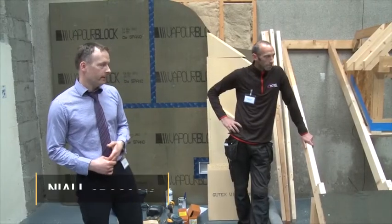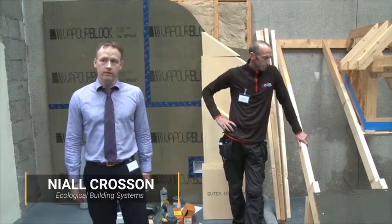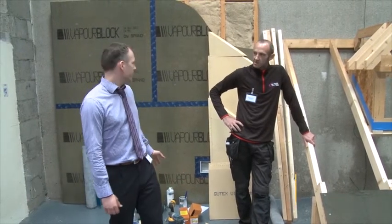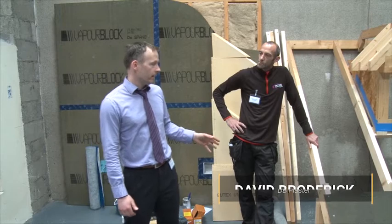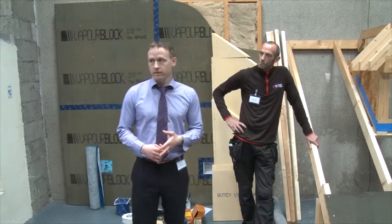What we are going to see here is an application of Gutex wood fibre on the outside of a pitched roof. Gutex UltraTerm will be used here — a 60mm Gutex UltraTerm board. We are going to see the fixing of it above the rafter, the detailing of the eaves, and how to deal with butt joints.